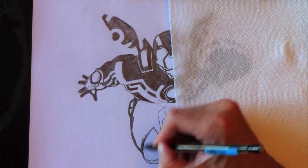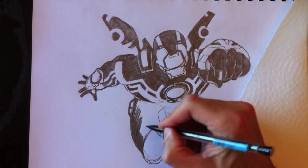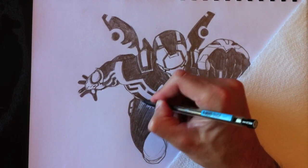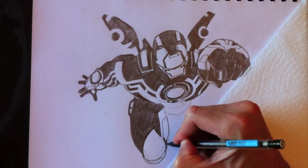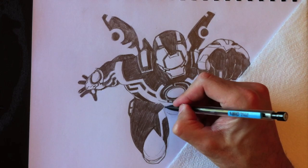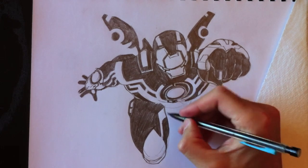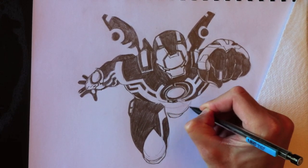La cuisse ici est totalement noire, sauf pour les petites lignes blanches que j'ai dessinées. Je vais le colorier en tout, en faisant attention de ne pas colorier dans ces lignes blanches. Nous devons faire attention ici — il y a cette pièce-là aussi. Et nous allons ajouter des reflets au niveau de ses genoux. J'aime faire en sorte que ses genoux aient l'air vraiment de métal — un métal qui réfléchit un petit peu la lumière ambiante.